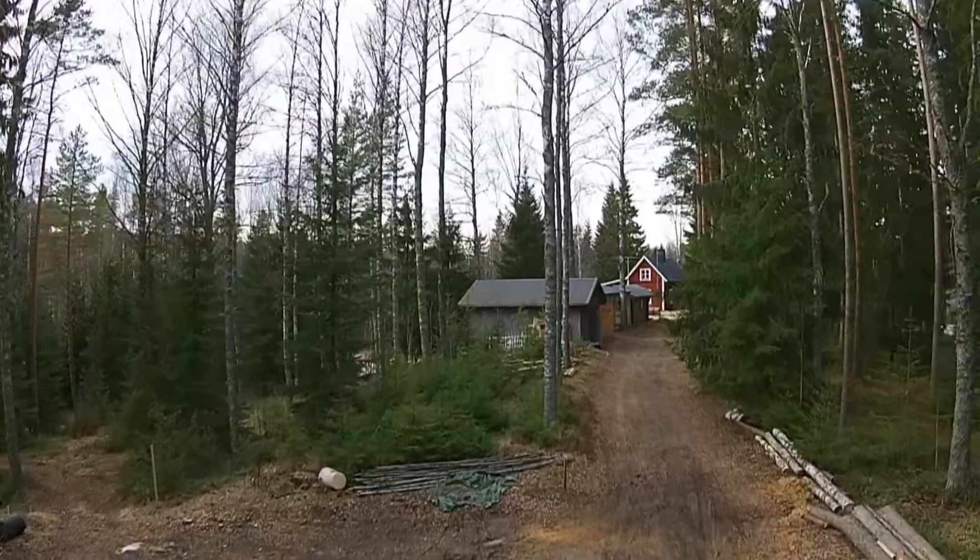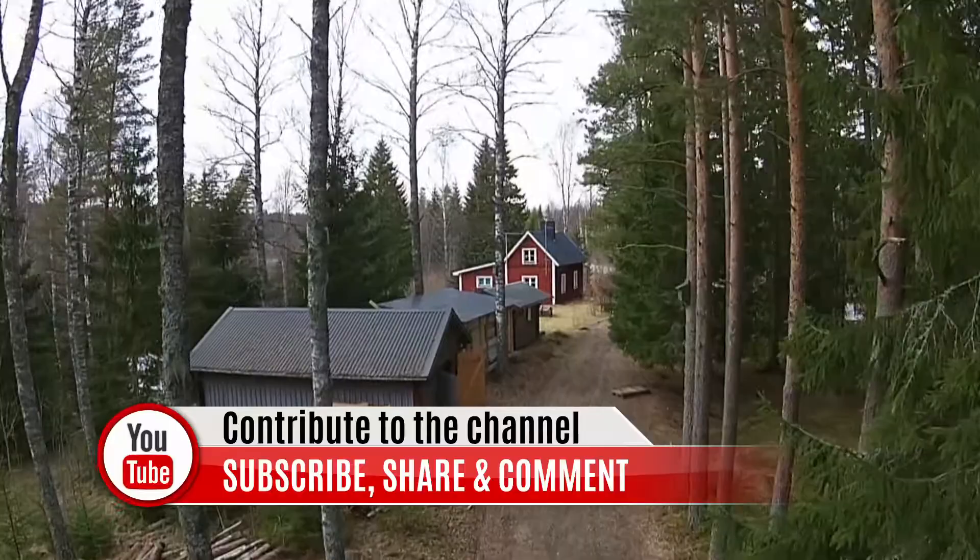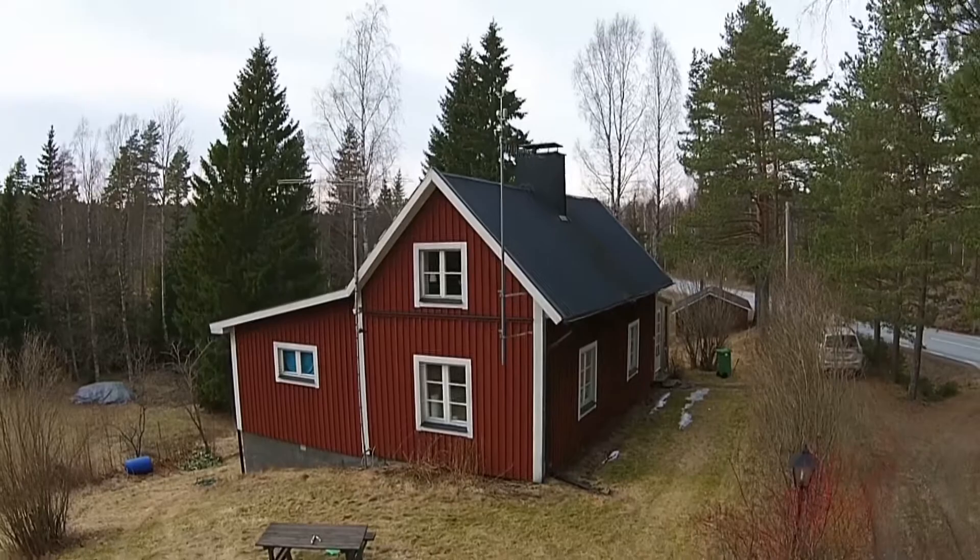Hi! This is Andreas from Off Grid Sweden. I'm glad that you're back, but if this is your first time I want to welcome you. On this channel I show you things that we do on the homestead, tips and tricks, reviews, stuff related to homesteading and off-grid living, and also videos like this one. If you haven't subscribed yet, please do so and get notified on new content.